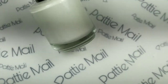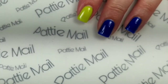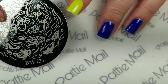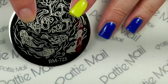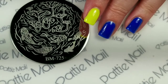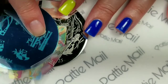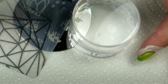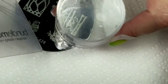Before we get into the stamping, I'm going to be applying my liquid latex to my fingers — I'm not going to forget this time. I'm going to use this Bundle Monster plate. I won this in Gailene 325's giveaway and I completely love it; it's going to be perfect for this mani. I'm also using this other Bundle Monster plate and using these bamboo images right here.